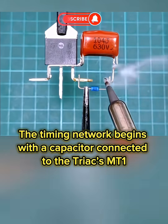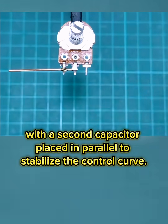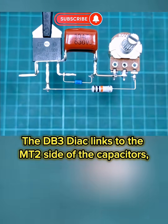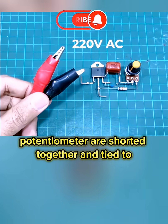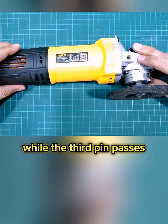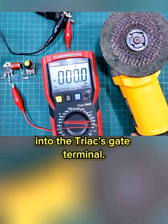The timing network begins with a capacitor connected to the triac's MT1 terminal, with a second capacitor placed in parallel to stabilize the control curve. The DB3 diac links to the MT2 side of the capacitors, creating the trigger point for the gate. The first two pins of the potentiometer are shorted together and tied to the junction where the diac meets the timing capacitors, while the third pin passes through a 10k resistor and then into the triac's gate terminal.